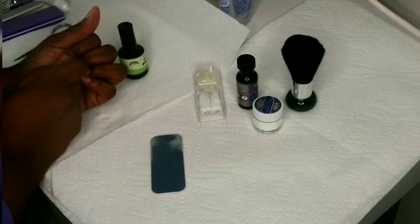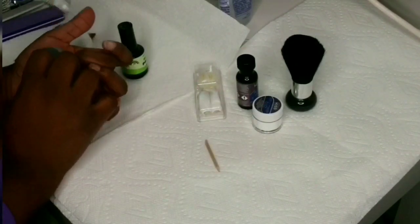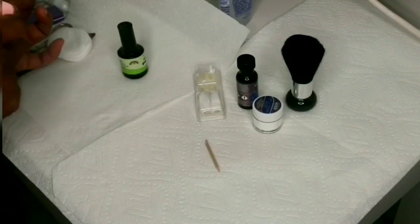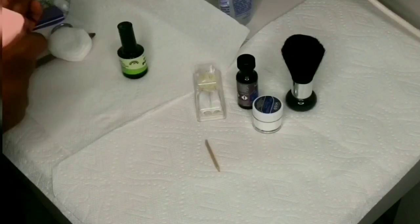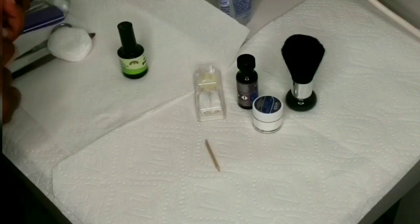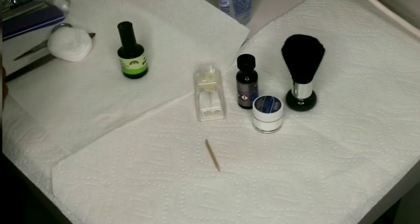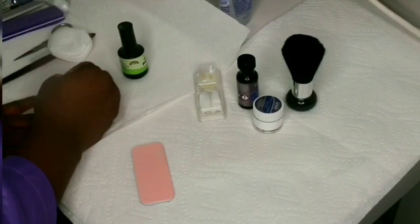Right here I'm just prepping my nails using the cuticle pusher and cleaning up my nails a bit. That's important — prepping your nails prior to putting on acrylic is important because that's what helps the nails stay on longer. I did see Long Hair Pretty Nails and Christina Couture Nails do this as well.